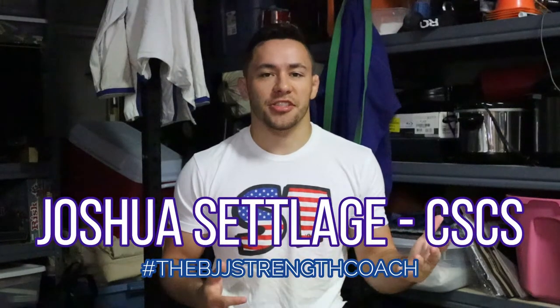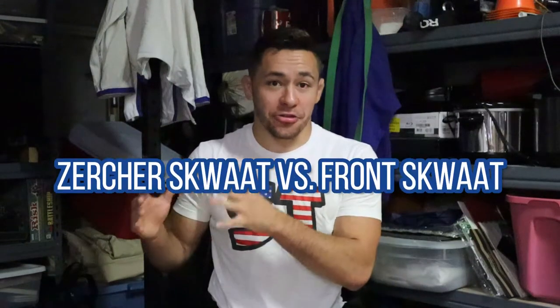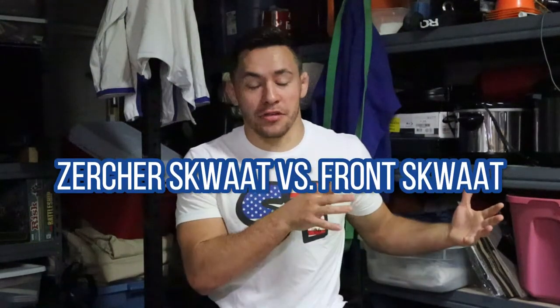What's going on guys? My name is Josh Selich. I am the BJJ Strength Coach and I'm here to talk to you guys today about the main differences between one of my favorite squat exercises, the Zurcher Squat and the Front Squat.